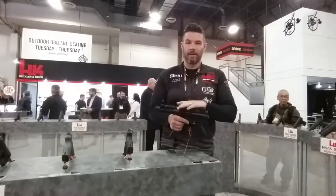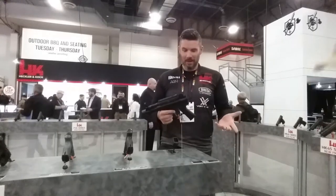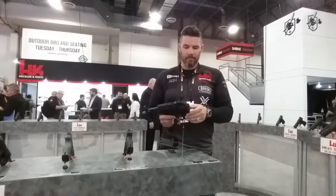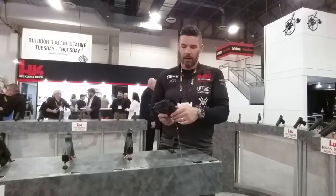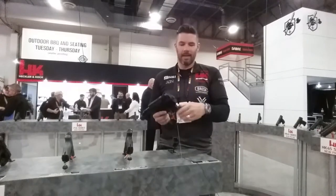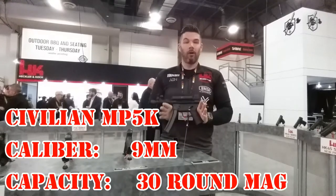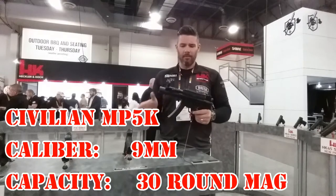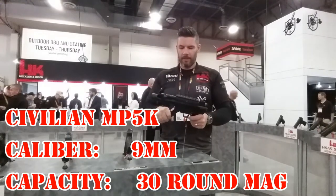We finally have a civilian MP5K. It doesn't come with a briefcase and a trigger, but it sure is a lot of fun. It comes with the same backplate as any of your delayed rollerlock guns. Really easy to take down — just pop these takedown pins out and you can pull them out with your hands. It's probably the easiest gun to take down to clean. It's a large format pistol, chambered in 9mm, and runs your standard 30-round MP5 magazines.